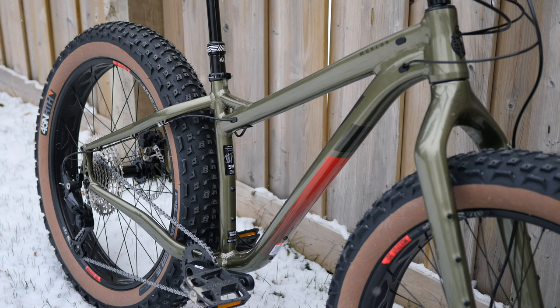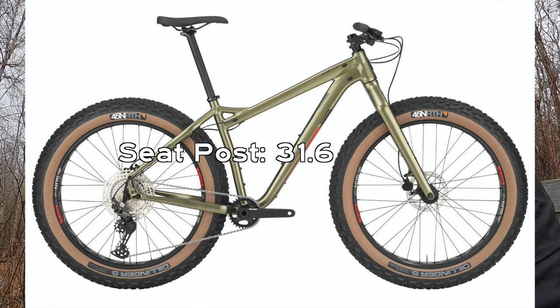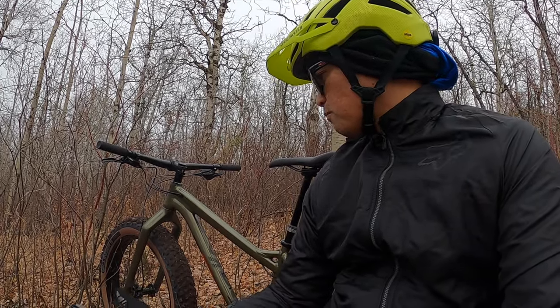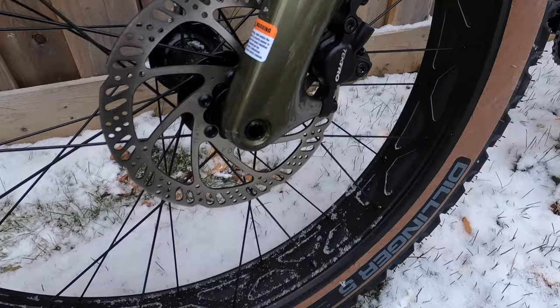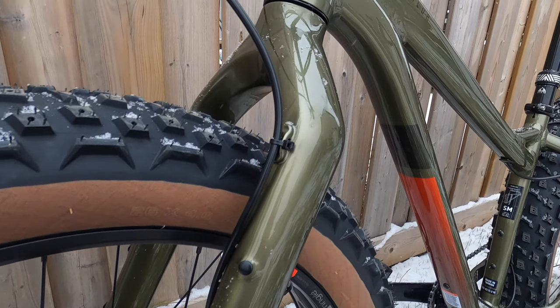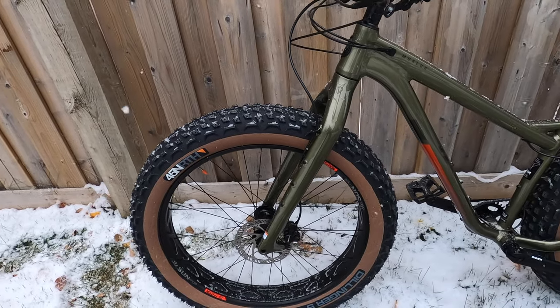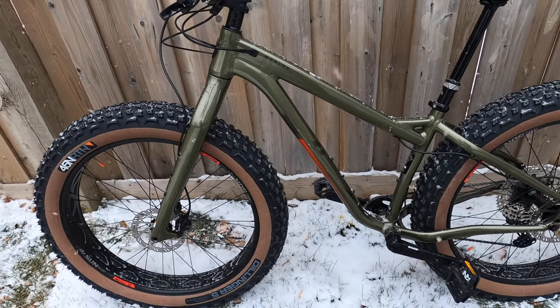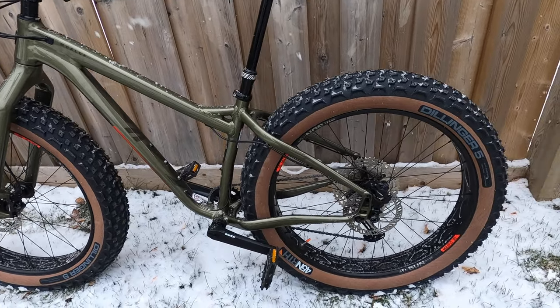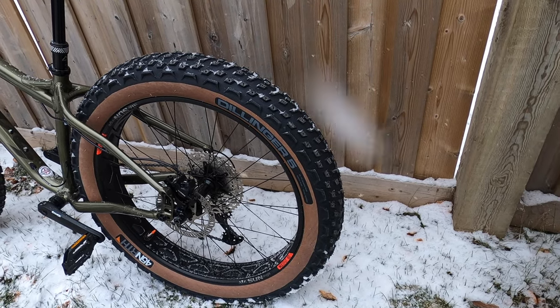When you get this bike, it comes with just a regular seatpost at 31.6 mm fitting. As for Salsa, it's one of the leading brands for bikepacking and adventure. The frame and fork have a lot of mounting options for bikepacking, so this bike is not only meant for winter riding but pretty much year-round. If you want to go bikepacking, this is one to put on your list.